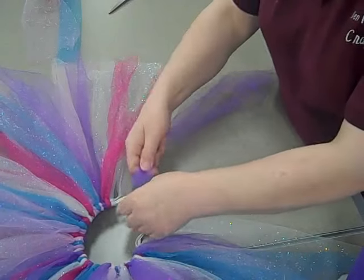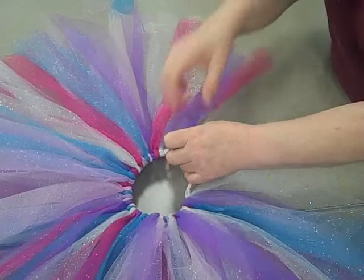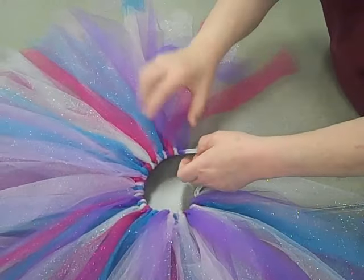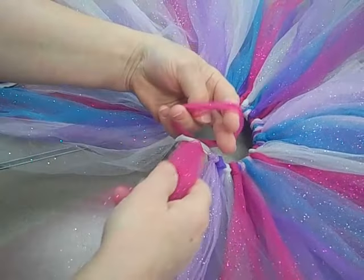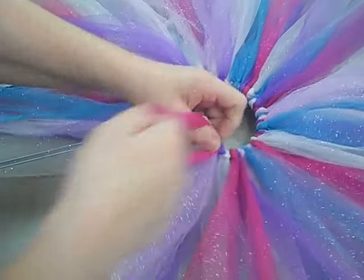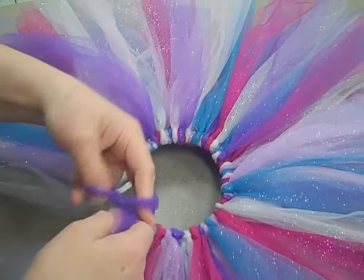We're going to fold it in half, loop it under the elastic, and pull it through. And move on — it's that simple. So I'll do it again for you: fold it in half, go underneath the elastic, pull it through the loop, and tighten it up.